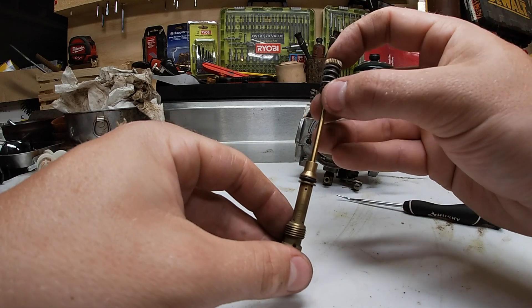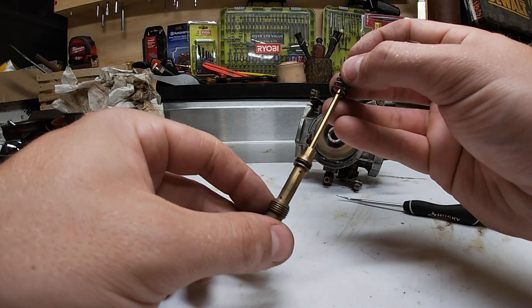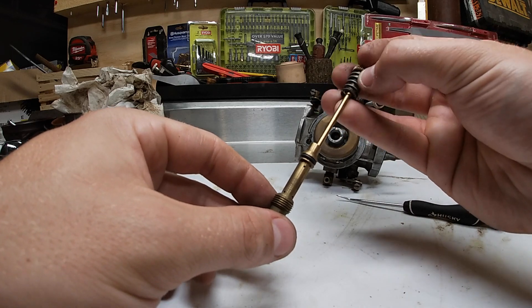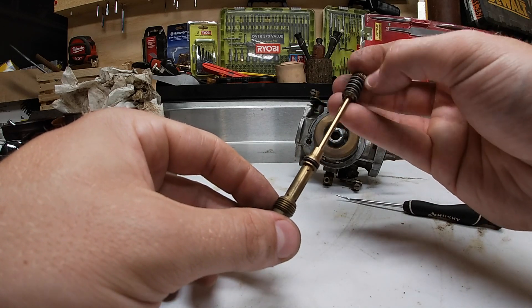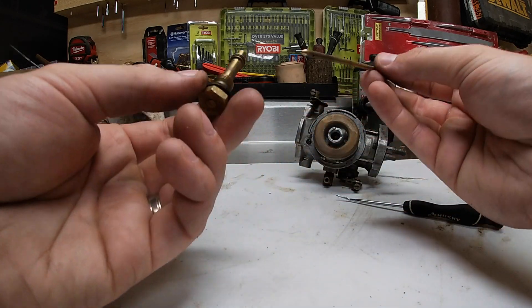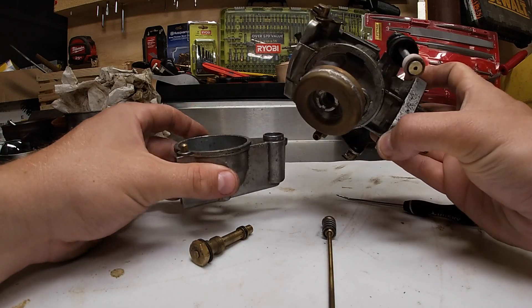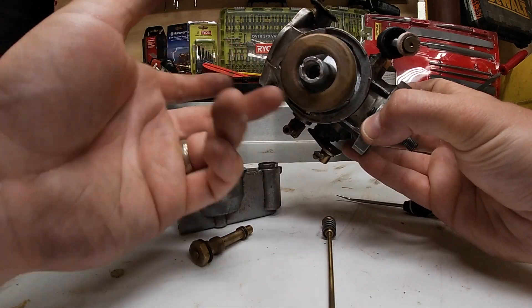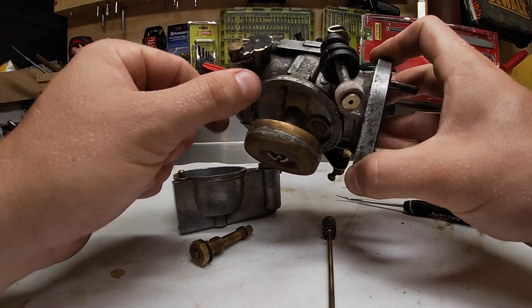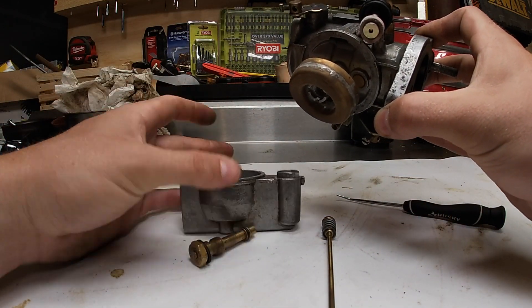Everybody knows about jetting carburetors, but this old school technology — a couple flicks of the wrist, lean it out or richen it — and you have your fuel mixture screw right on the other side. It's just so simple. And look at how clean this is to take apart: pop the brass float off, blow some cleaner through all the channels, make sure your accelerator pump is working, and off you go.